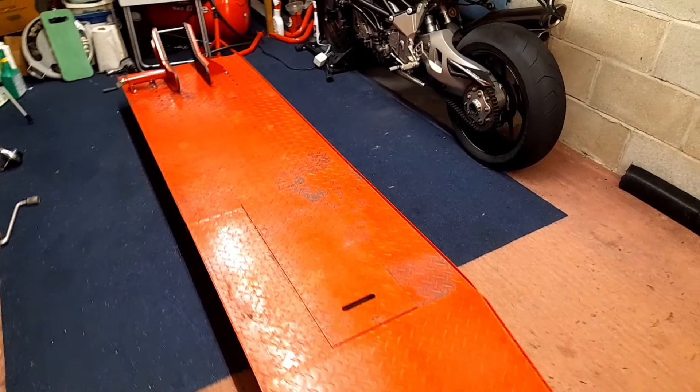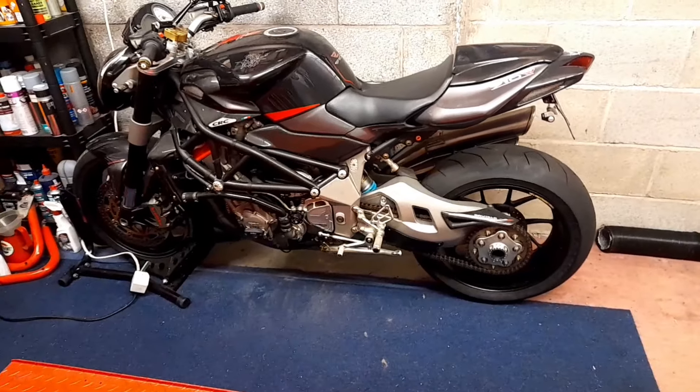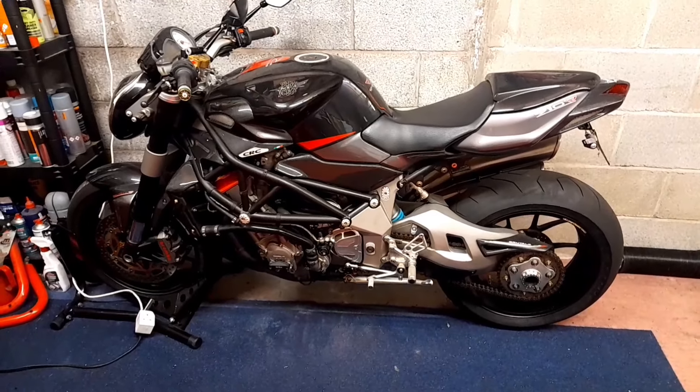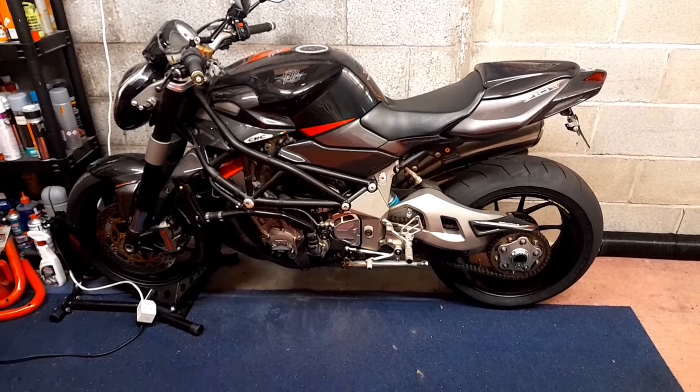Okay guys, so the lift's cleared. You can see the 2001 Kawasaki ZRX 1200R is done — you'd have seen that in the last video. New project, and it's this: an MV Agusta. You'll have seen this in the background throughout the whole build. It is an MV Agusta Brutale, and it's a 1078.